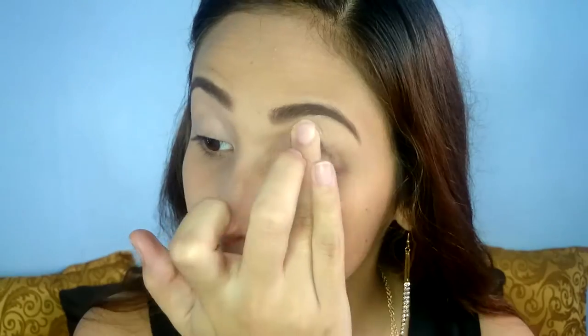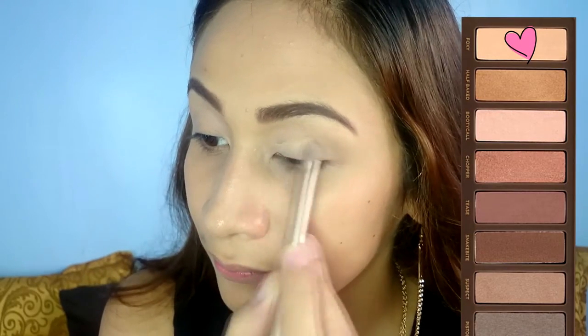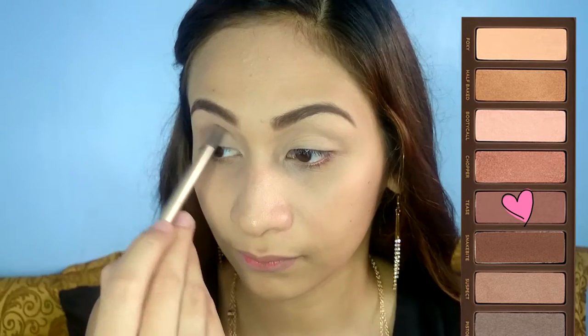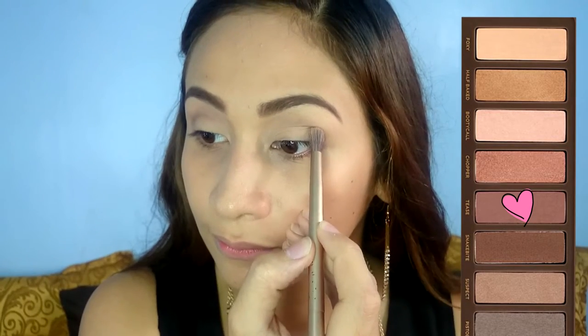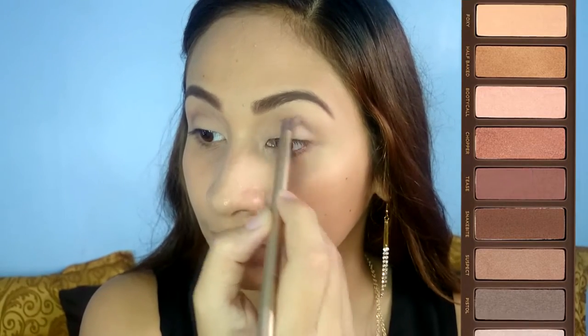I already did my base and eyebrows. Now, onto the eyes. I use my LA Girl Pro Concealer in the shade Creamy Beige as an eyeshadow base. From the Urban Decay Naked 2 palette, apply Foxy all over the lid. Using the blending brush from the same palette, apply Tease on the crease area. I usually push the brush on the deep part of my eyes and do a wiping motion to create this transition color.